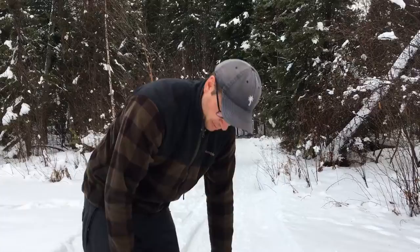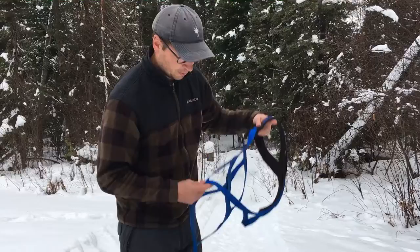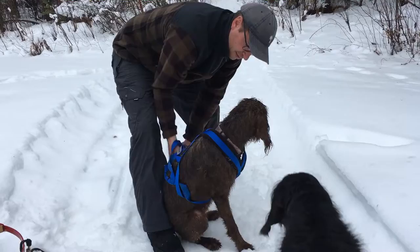First off, you got the harness like this. Ember, come here. You take the big loop out of the bottom and line it up with the head hole. You just slide it through like so. It goes on, and she'll lift up her front paw because she's used to this. It goes right there, and same deal on the other side, and you got the nice chest pad right here for her.